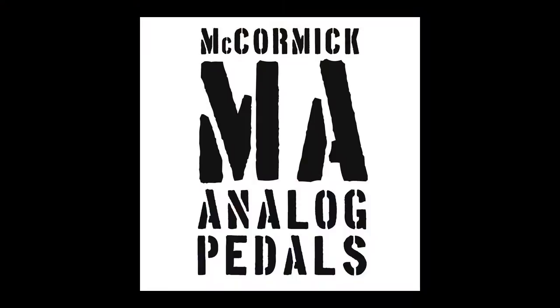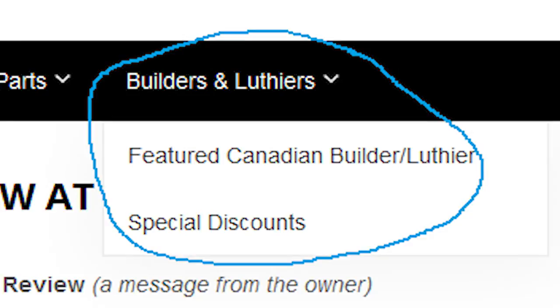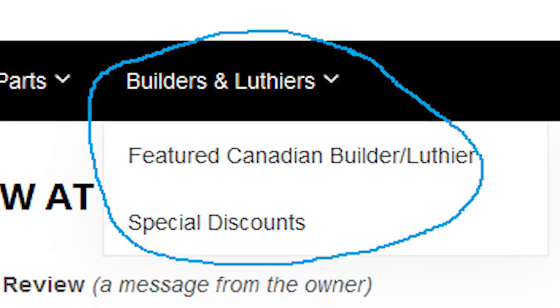It was a pleasure meeting Calvin. He thanks everybody who has supported him with kind words and their business. That was John's meeting with Calvin McCormick of McCormick Analog — cool guy, interesting and informative time. If you or someone you know builds amps, effects, cabs, or guitars, get in touch through the website at www.nextgenguitars.ca and sign up to be featured. If you liked this video, give it a thumbs up and subscribe.